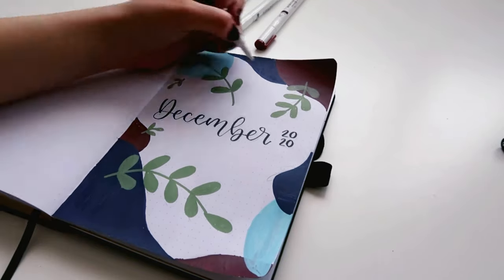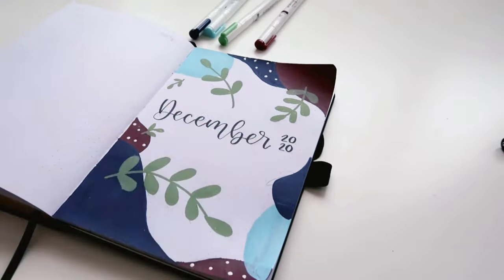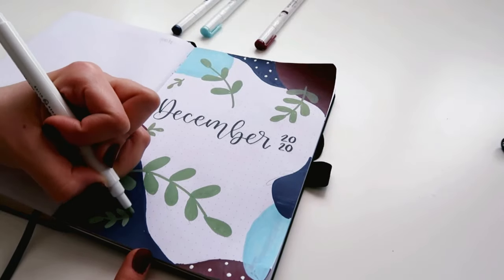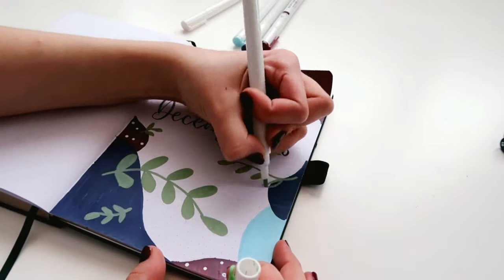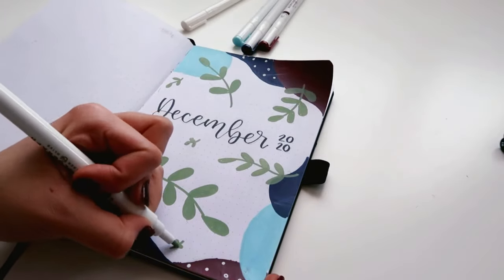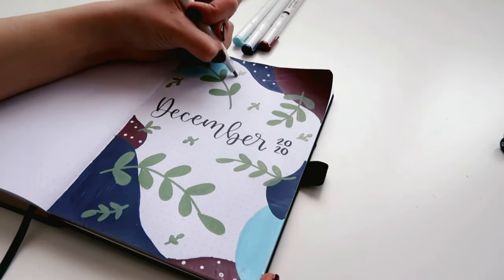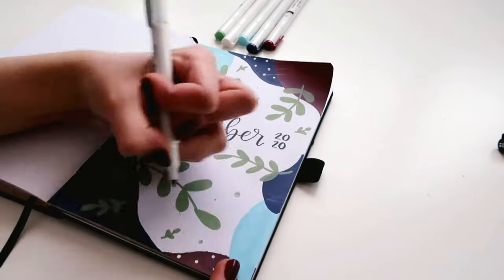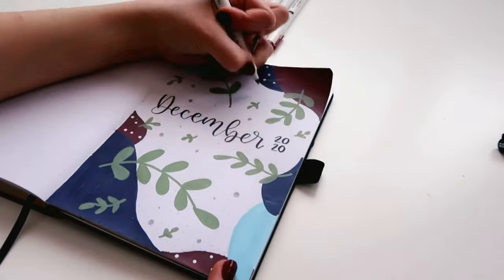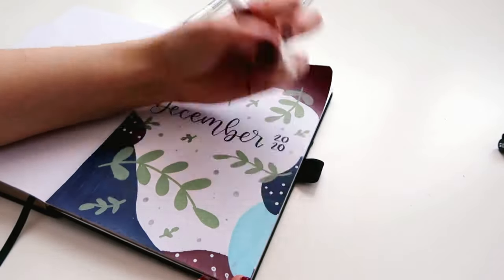After I finished drawing the first shapes and leaves I felt like it looked kind of empty, so I decided to draw some more smaller leaves and also added some white dots over the darker shapes. I think it sort of helps with the winter vibe, sort of like snow. And of course, as I usually do when I have some empty space in my journal, I just went over with my gray matte liner and added some gray dots.